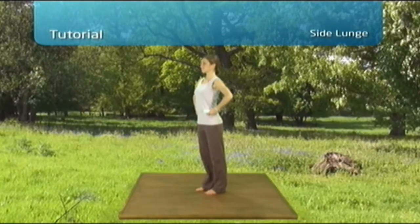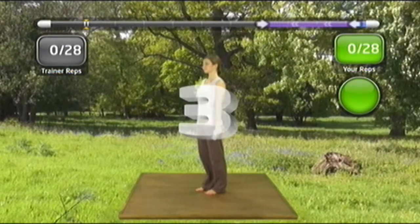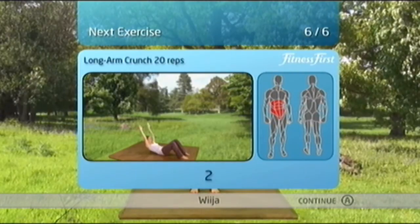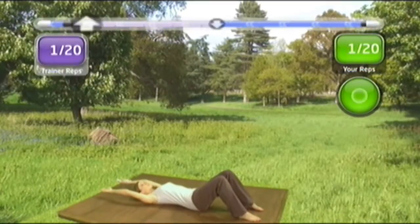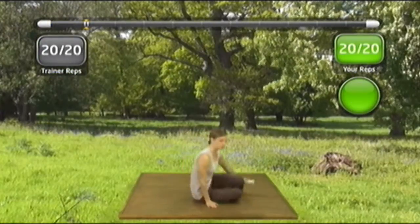The side lunge is a great way to engage the adductor muscles on the inside of your thighs. Step to the side and bend that outside leg while trying to keep your upper body as upright as possible. Feet hip width apart, hands on your hips and step sideways. Keep working at it, you'll get there.